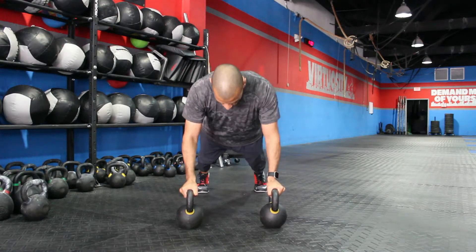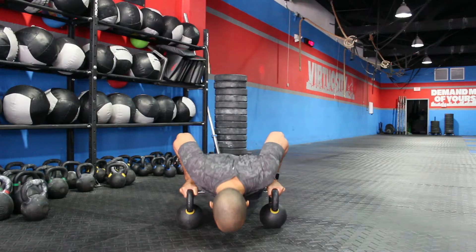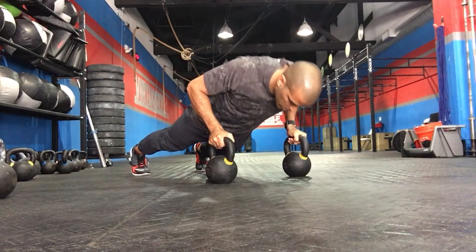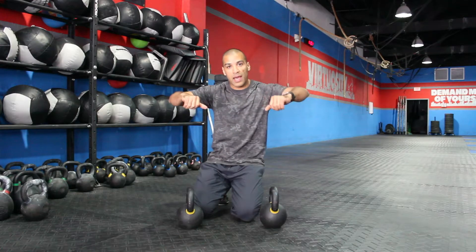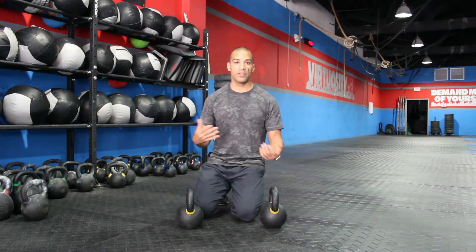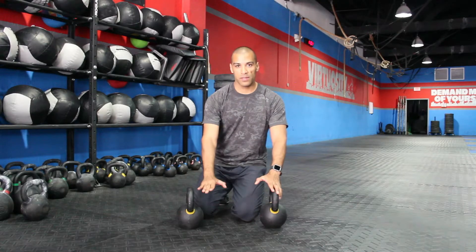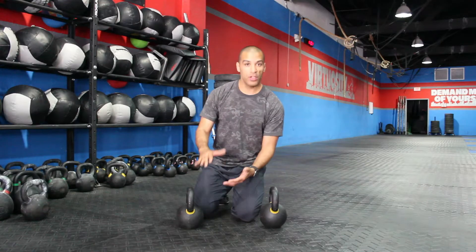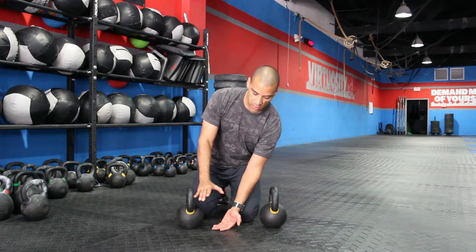Lower yourself under control. As you'll notice, my elbows are tucked in — I'm not flailing my elbows out. This workout is not only about core and chest, it's also about triceps, so you want your elbows tucked in. If you're doing this on kettlebells or dumbbells and you're only coming this low, you're doing it wrong. This move is not for you yet. You need to acquire strength through a new range of motion. Look at all this gap we need to work on. So you want to lower yourself to the ground under total control.